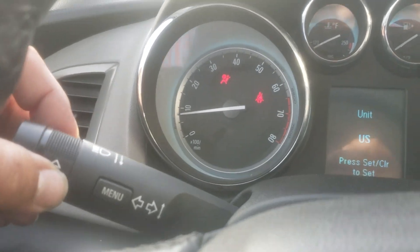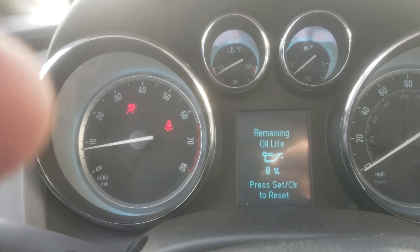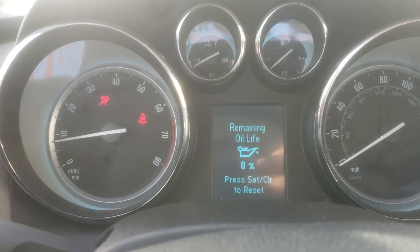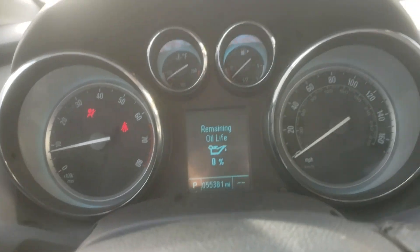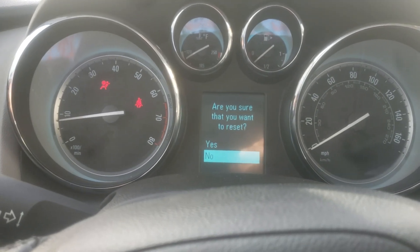You're gonna use this little scroll wheel to scroll down the menu, and once you get to remaining oil life, it gives you the option to press Set/Clear to reset. So go ahead and press that and let it go.